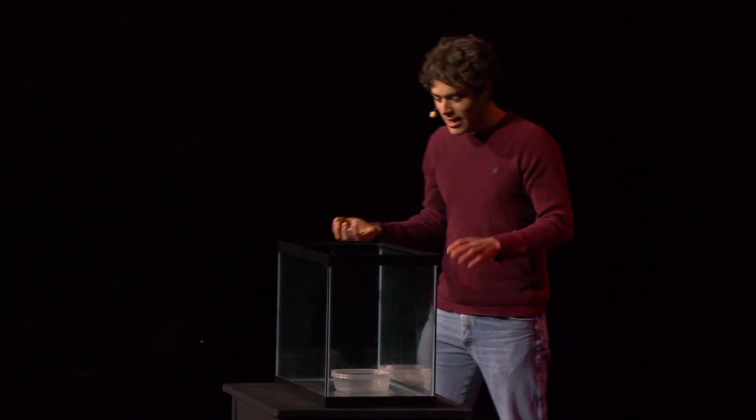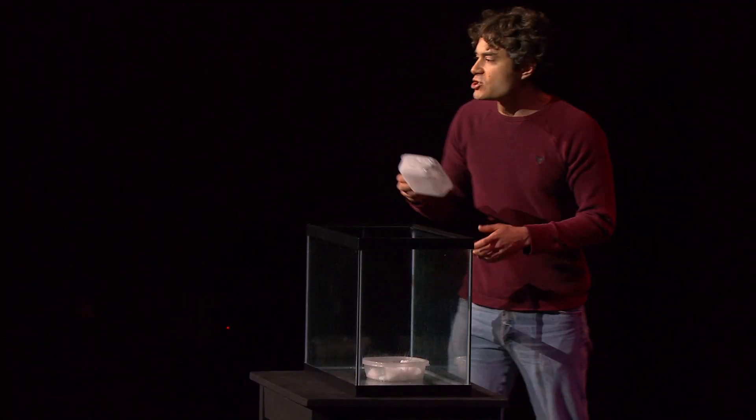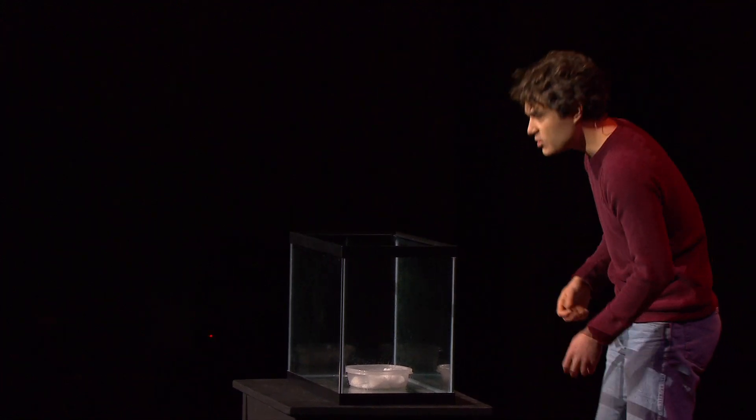Don't bite it. Don't swallow it — you'll really hurt yourself. We call it dry ice because when you heat it up, it sublimes. It converts from a solid directly into a gas. There's no liquid, so we say it's dry ice.